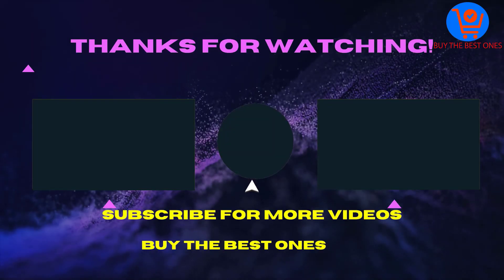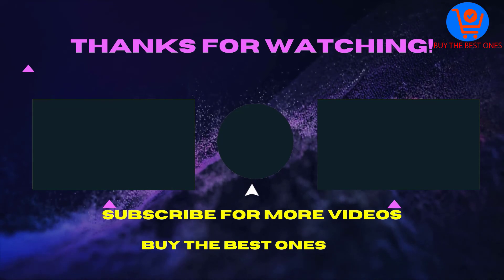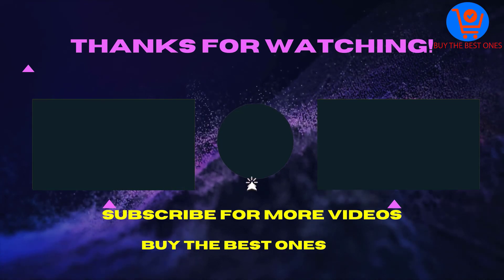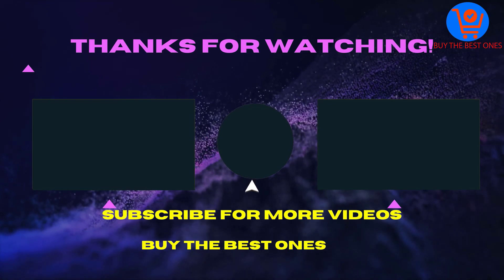Thank you for watching this video. I hope you liked the video. If the video is helpful for you please like, comment and share with your friends. Don't forget to subscribe. See you in the next video.